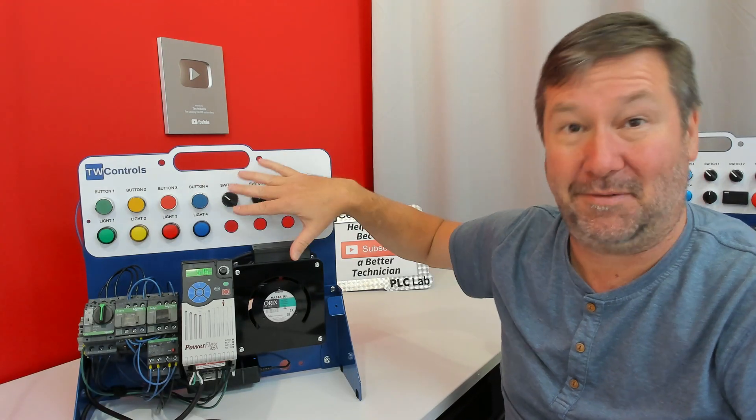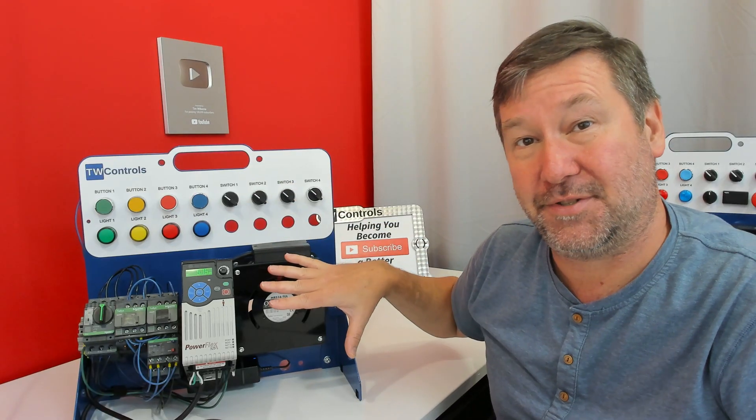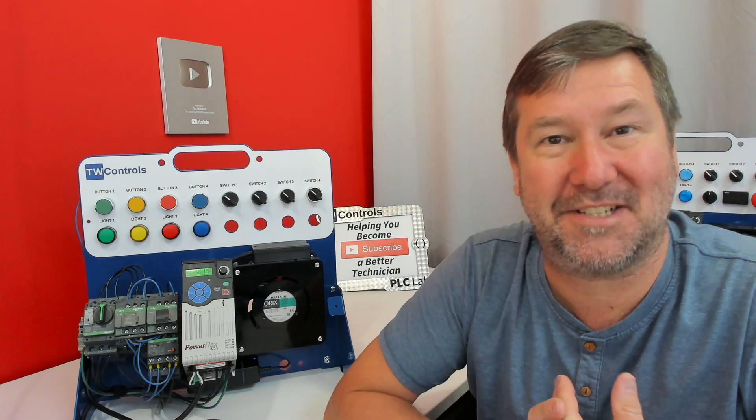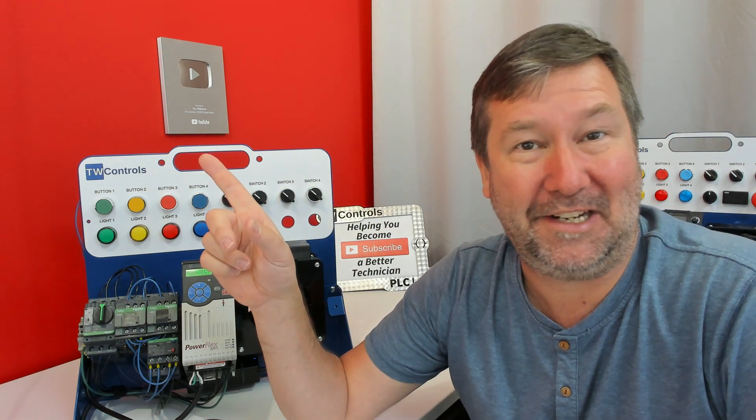Next I'm going to wire up the faults, because that's what this trainer is really for — learning how to troubleshoot a motor, how to megger a motor, and what tests we need to perform. I've created a playlist that includes those videos.